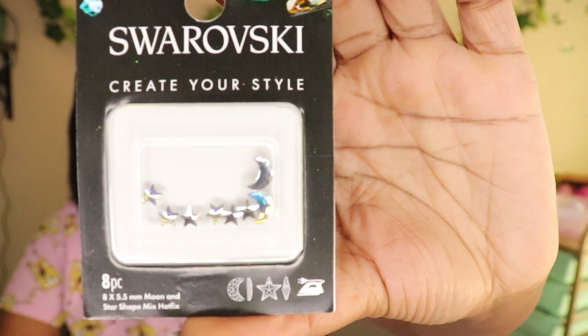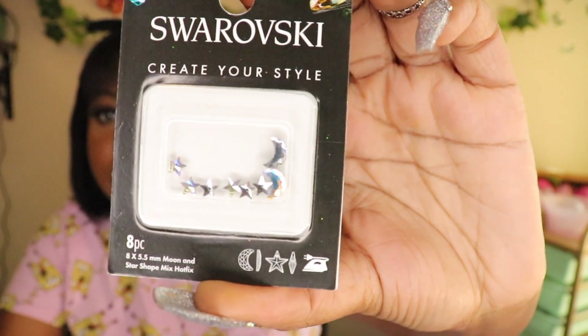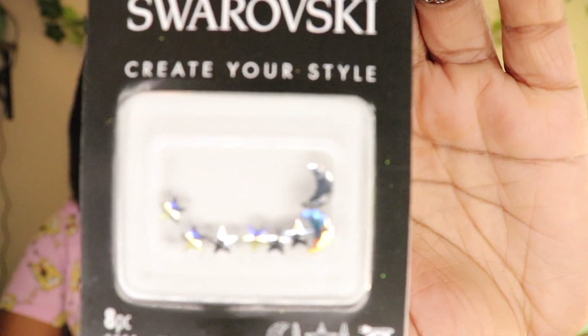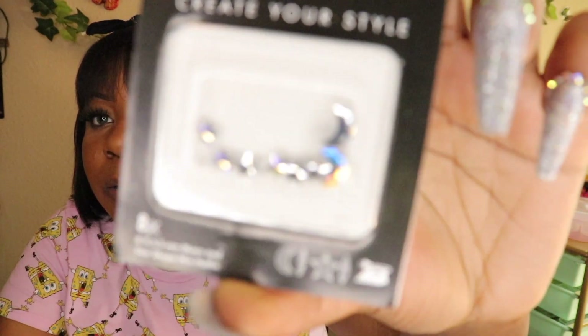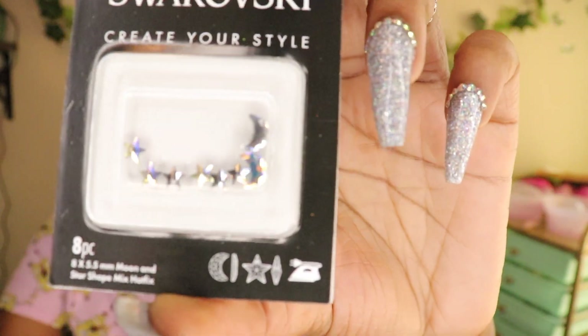The next one I'm going to show you guys is these Stars and Little Crescent Moons. I paid $5.99 for these. This is so freaking cute. The name of this is Hot Fix Moon and Star Shape Mix — so it's just moons and stars and it's really really cute.